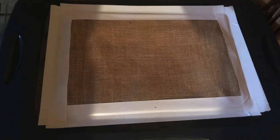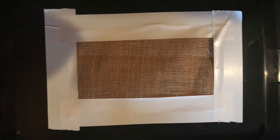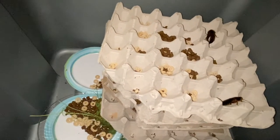Starting off with dubia roaches — I like using a 30-gallon tub. You cut a hole in the top and put in some mesh or breathable material. Any egg crates you have, whether from eggs or from feeder shipments, work great as support for them to climb around. For heat, any heat pad will do — these guys need a heat source to grow and thrive.